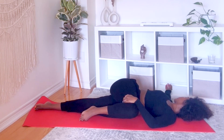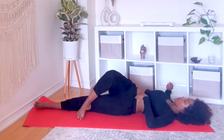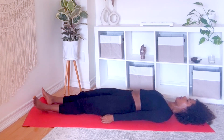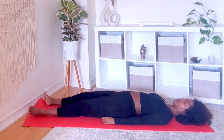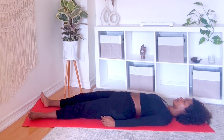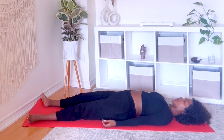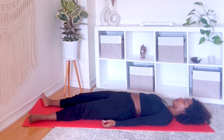Extend your legs and lay on your back as we prepare for Shavasana. Legs are at a comfortable distance apart, arms gently placed by your sides, also comfortable. Shoulders are away from your ears, unclench your jaw, relax your eyebrows, allow your breath to slow down.